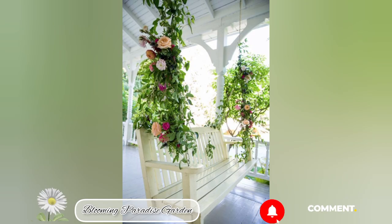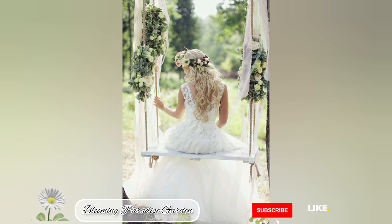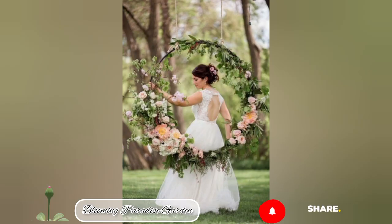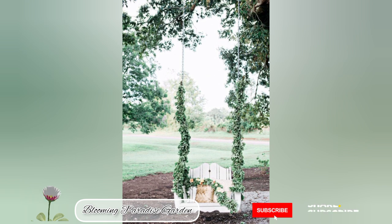can hold the weight of the user. Don't forget to follow safety precautions as well. With these additional details, you can create a beautiful and cozy garden swing that's perfect for relaxation and enjoyment.